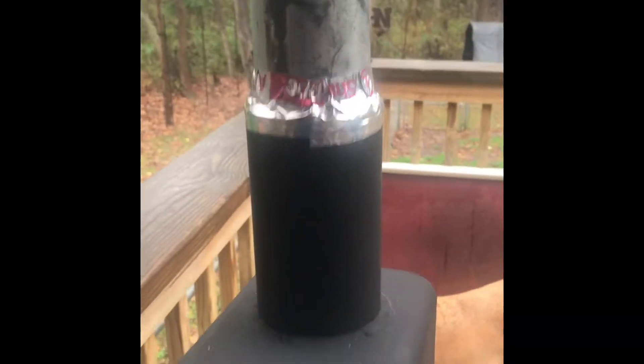Test run, number one. I don't have a damper in it yet, so I'll have to do that. That pipe's temporary until I get the right one.